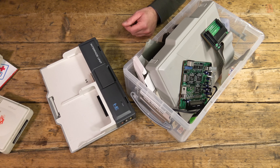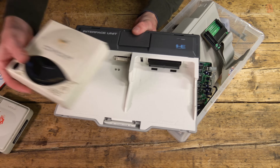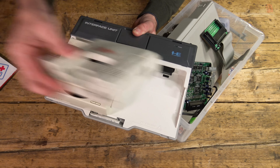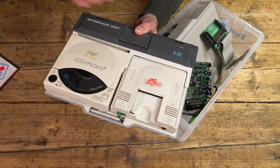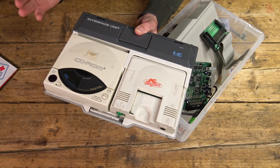That's why they're open. We've got the interface unit here, which the CD-ROM unit rather nicely sits in with the PC Engine next to it. So ideally my goal at the end of this is to have the PC Engine, the CD-ROM, and everything working through this unit. But we'll see how far we get.